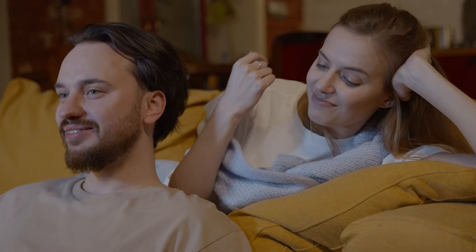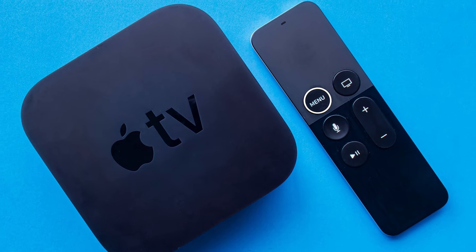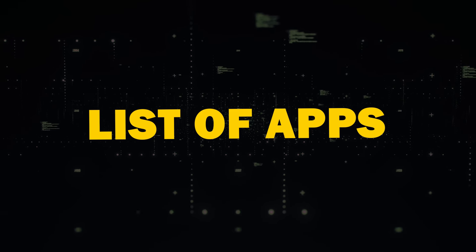The other option to get free local channels is through the convenience of streaming apps that you can download right on your TV. You will need a smart TV and a Wi-Fi connection. Or if you have an older model TV, then buy a Roku stick, Amazon Fire Stick, or an Apple TV device. These devices will give you the ability to download apps. Now, here are our list of apps to download.